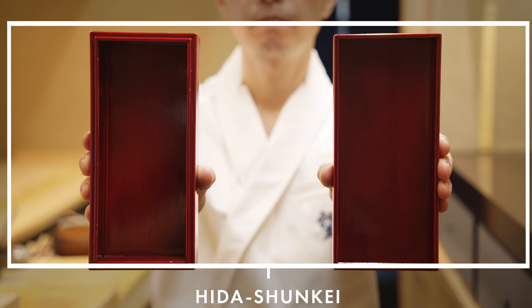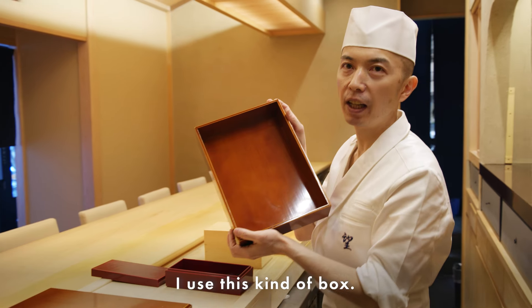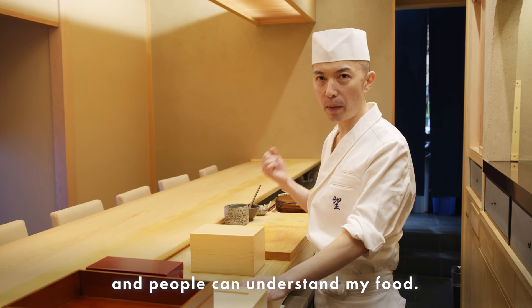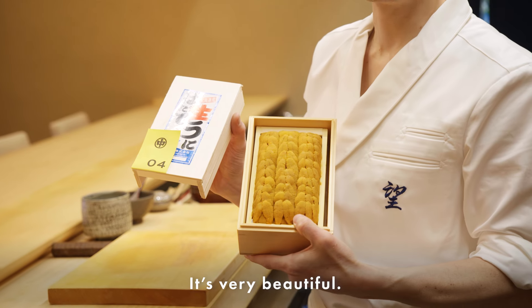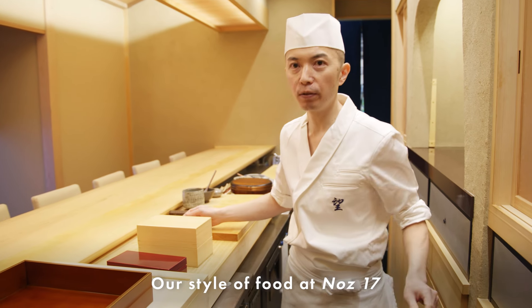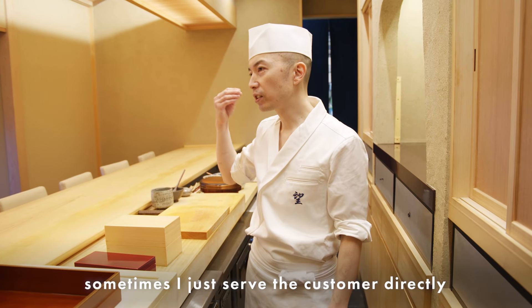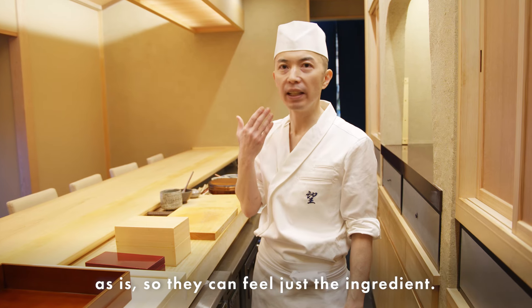This is called Hida Shunkei. When I present the ingredients to the customer, I use this kind of box. I have to show everything I do so people can understand my food. This is sea urchin from Hokkaido, and this box is made just for sea urchin — it's very beautiful. Our style at Nose 17 is very ingredient-focused. Sometimes I just serve customers the ingredient as-is, so they can feel just the ingredient itself.